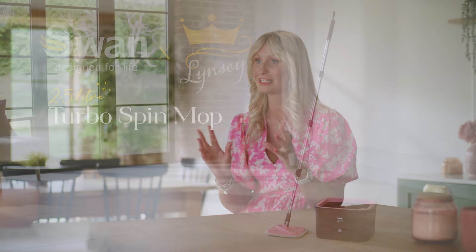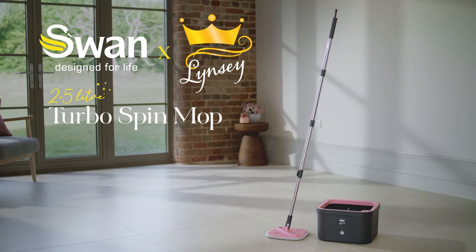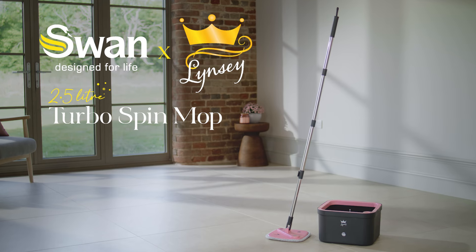If I was going to do a mop, it was literally going to be the best mop you could ever get. Now this Turbo Spin mop is not just a mop for your floors, it's a mop for your windows and your doors.